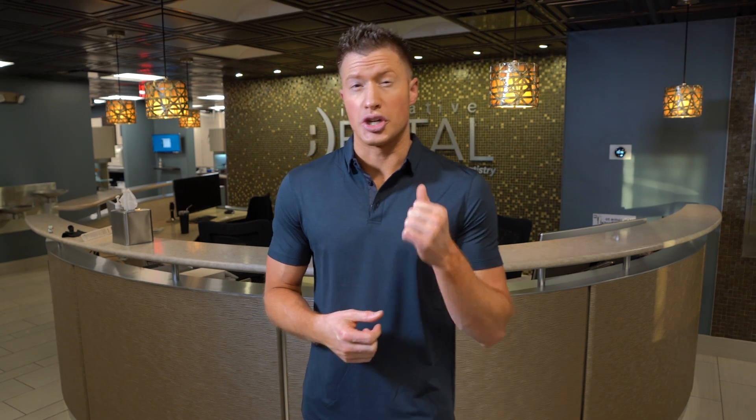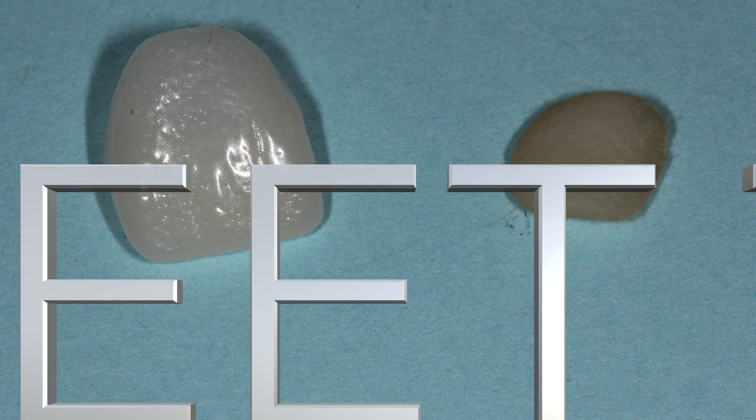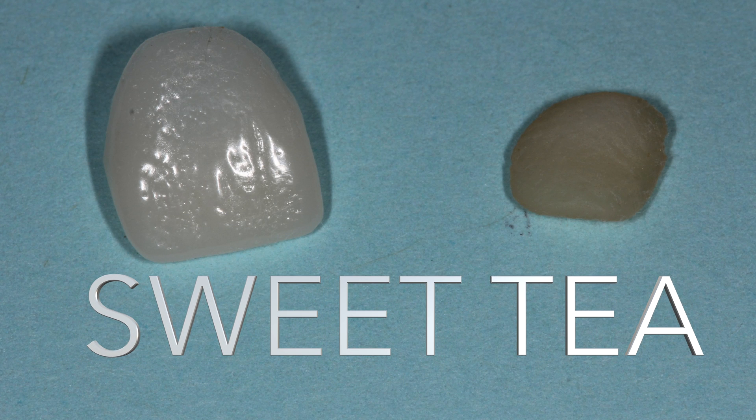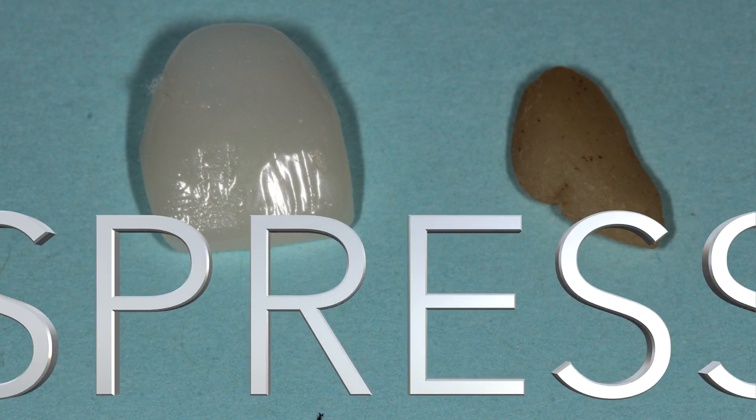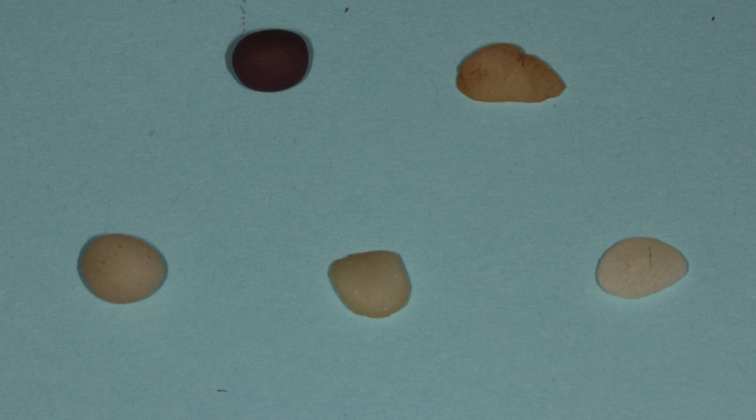The next one was the Coke — a little bit of stain on the composite, not nearly as bad, but nothing on the porcelain veneer. And the third one was the sweet tea — golly, love sweet tea — sweet tea stained the composite a little bit, didn't stain the veneer at all. The all-porcelain veneer is still holding up. All you Starbucks lovers out there — how does espresso do? Pretty bad. Espresso stained the composite tooth-colored filling really badly, but didn't change the veneer at all. So that's four for four — all of those stains for seven days, 168 hours, did not stain the all-porcelain veneers at all.